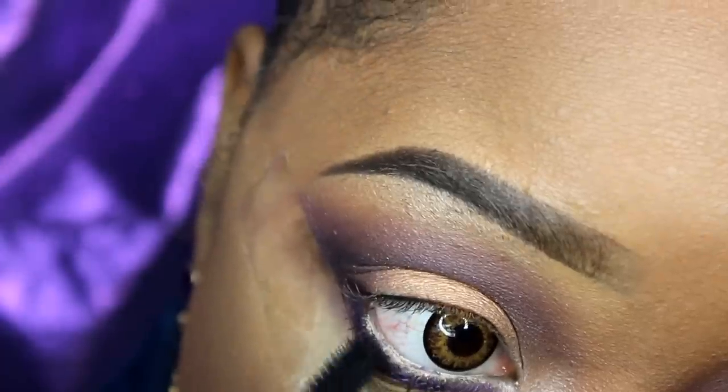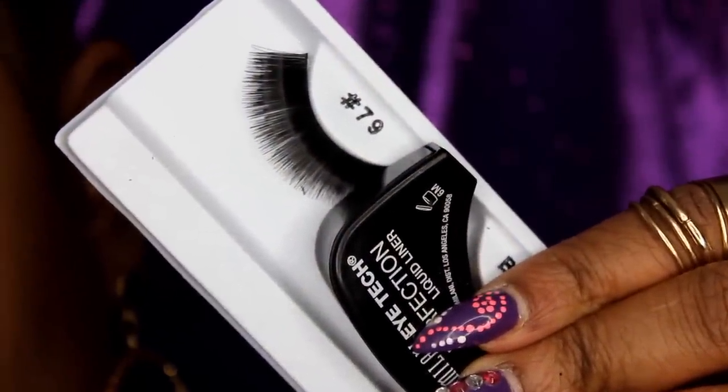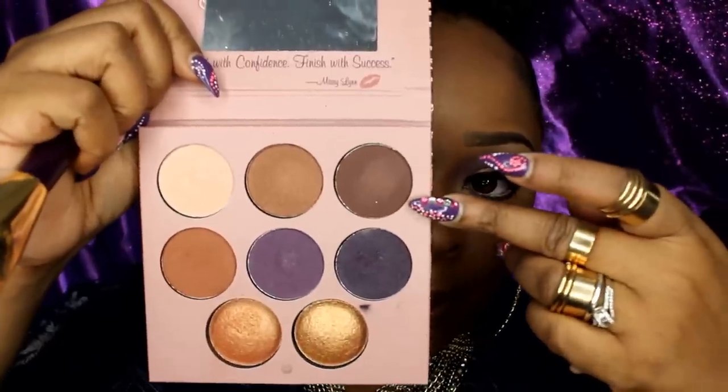This is Benefit's Aurea Mascara — I'm going to use that on my bottom lashes. Then I'm going to apply number 79 lashes and Milani liquid liner.